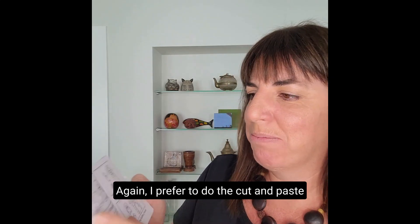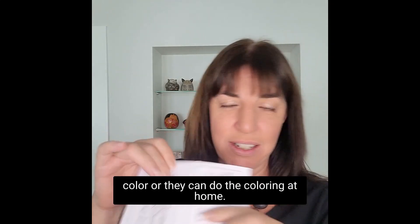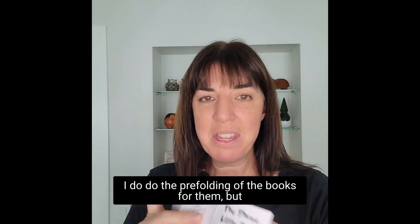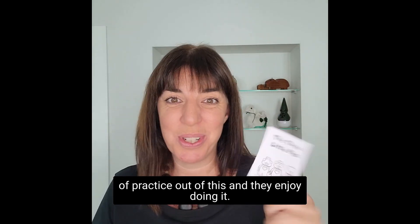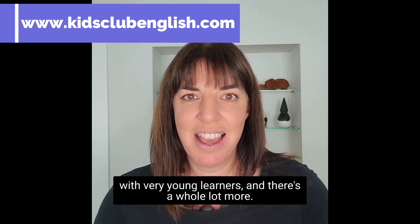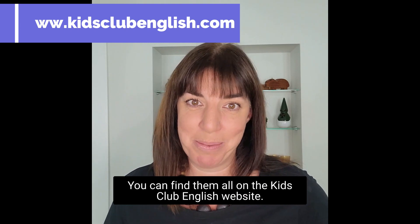I prefer to do the cut and paste, and if they want or if there's time they can colour, or they can do the colouring at home. I do the pre-folding of the books for them, but I think it's worth it because they still get a lot of practice out of this, and they enjoy doing it. So those are the type of crafts that I can use with very young learners, and there's a whole lot more. You can find them all on the Kids Club English website.